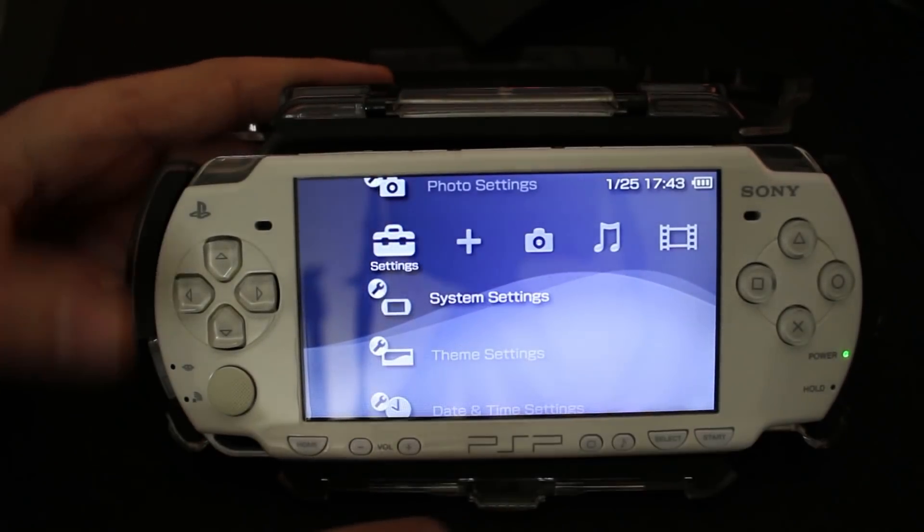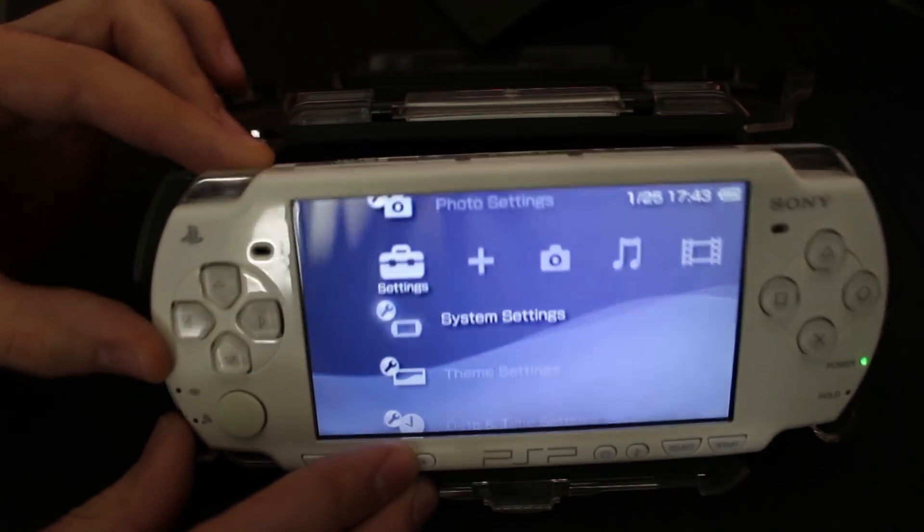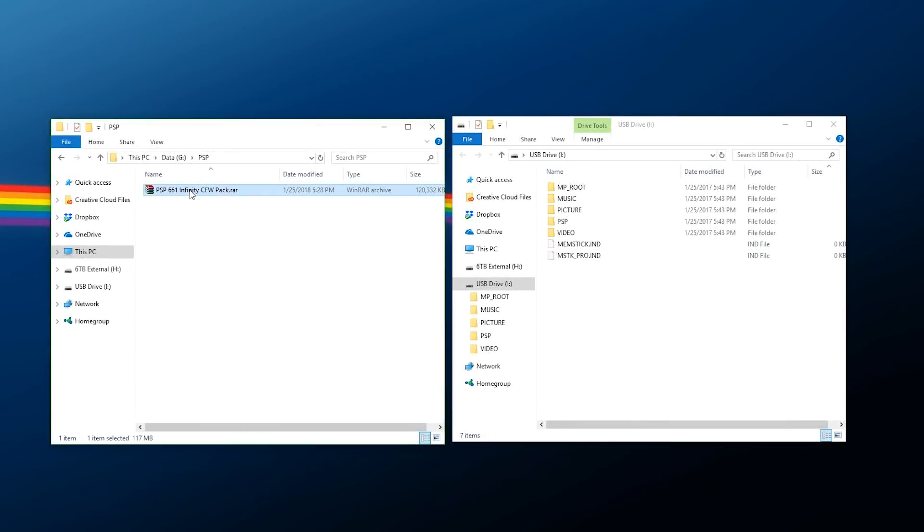Now take out your card or hook up your PSP by USB and we can start transferring all the files. Once your storage is connected to your computer, after you download the archive file just right-click and extract everything. Inside the PSP folder I've set this up so it has everything needed for Infinity custom firmware — your maker, flasher, and configuration. All you need to do is copy this PSP folder and paste it to the root of your SD card.